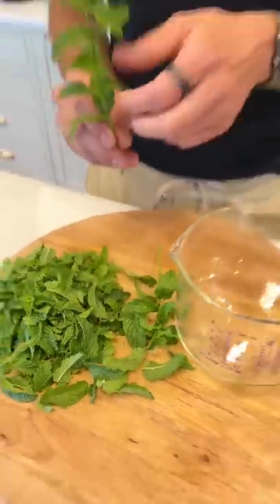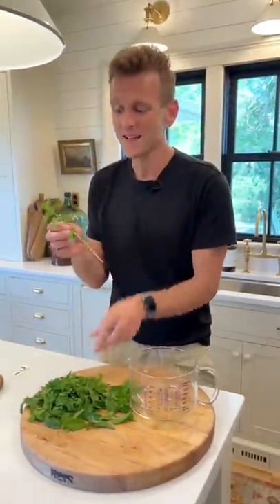Start by pulling off the leaves of your mint. You can just pull off fresh mint leaves. It smells amazing and it's kind of therapeutic.